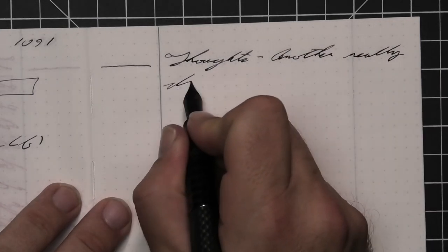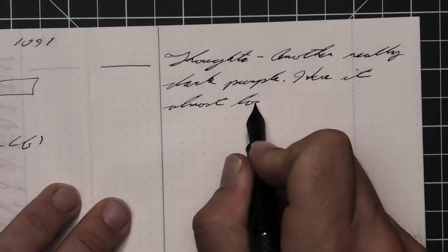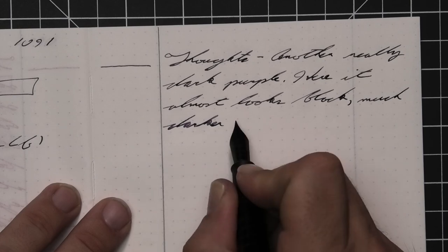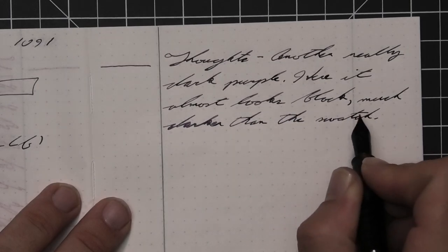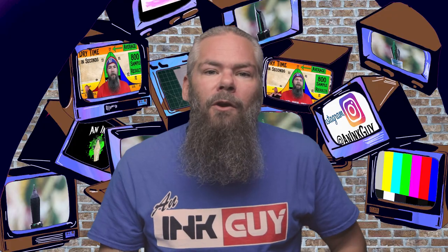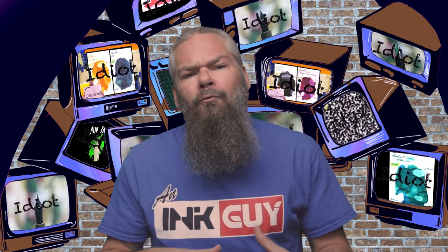This is another really dark purple. On this paper, in this pen, it looks almost black — much darker than the swatch. It can write in a lighter tone with shading and does it very well. I don't have any issues with this, and I have covered so many dark purples that I'm appreciating them even more.